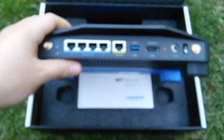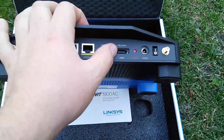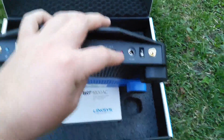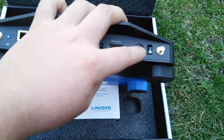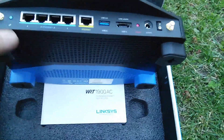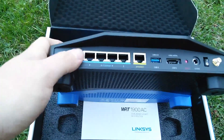On the back, you've got four ports for your Ethernet cables, one for your DSL, one USB 3.0, and one eSATA connection. You've got your reset button and your 12V DC input. You've got your power switch and your antennas back here in the back also. This is your WPS button to auto-connect to any device that has that capability.